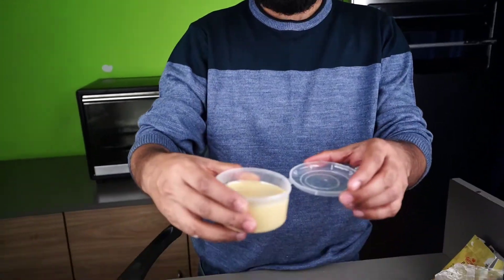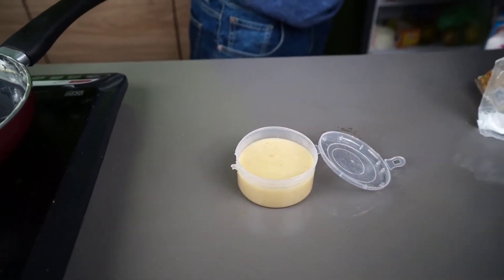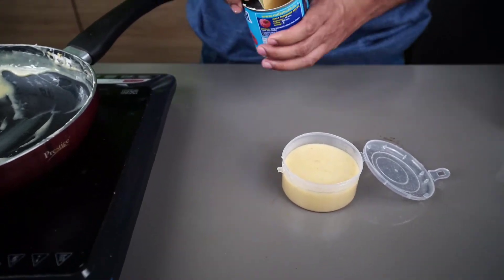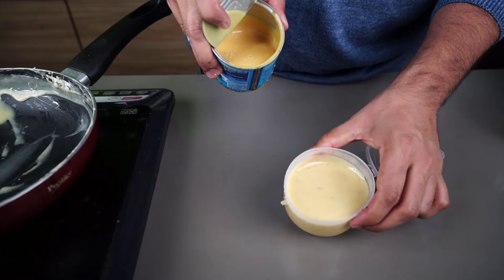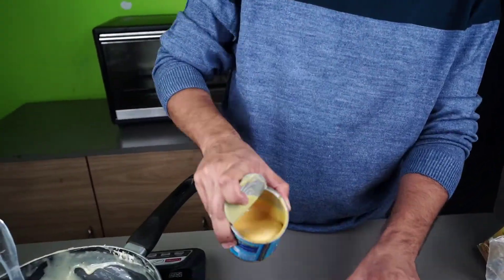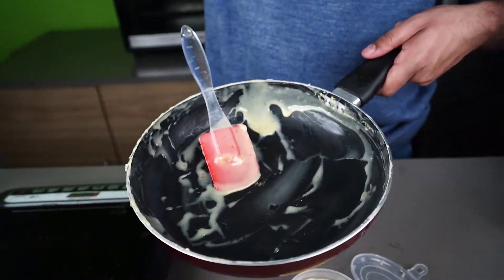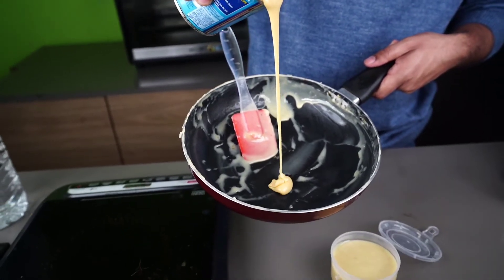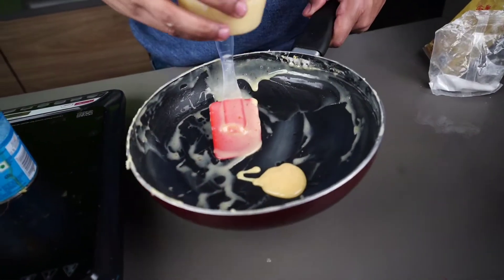Look guys, this is natural. We also have to show you — this is the market version. This is the market product, it is a little bit different. I will show you the market one. That is a little bit, and this is our condensed milk.